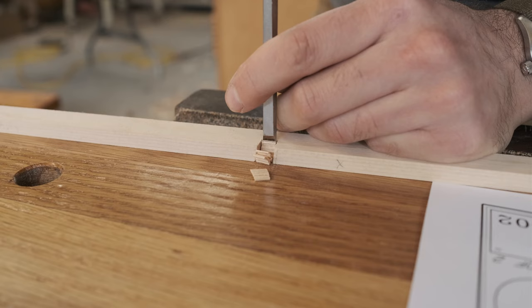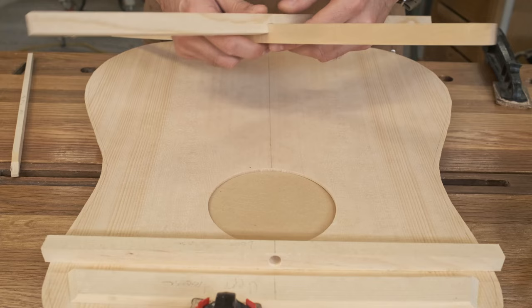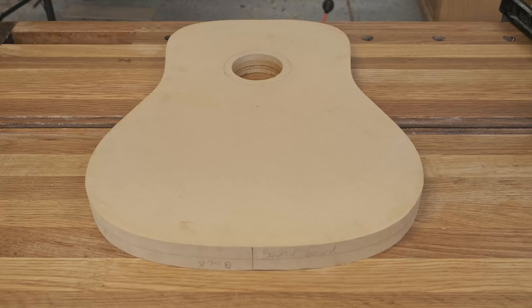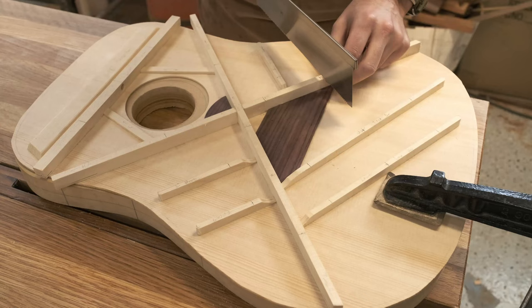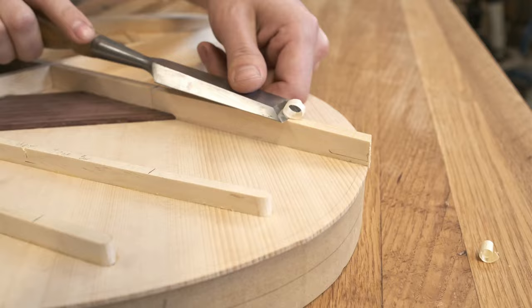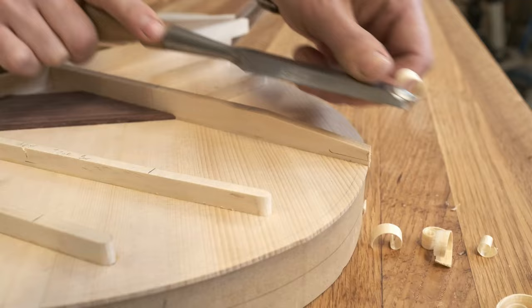The bracing for the guitar top is much more complex than the back, and it requires a little bit of effort to get the joinery just right. For this guitar, I'm doing something called scalloped bracing, and here I'm cutting down the center line of one of the scallops to serve as a relief for when I carve it. This is perhaps the most fun and satisfying part of the build for many people, so I'll just be quiet and let this footage speak for itself.